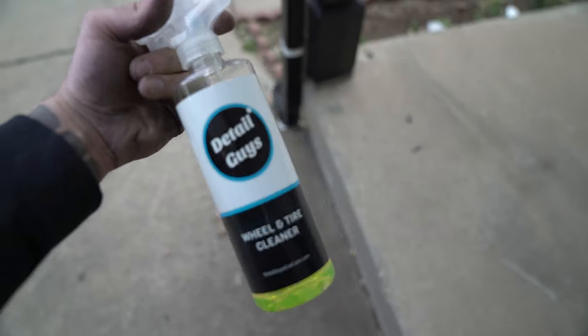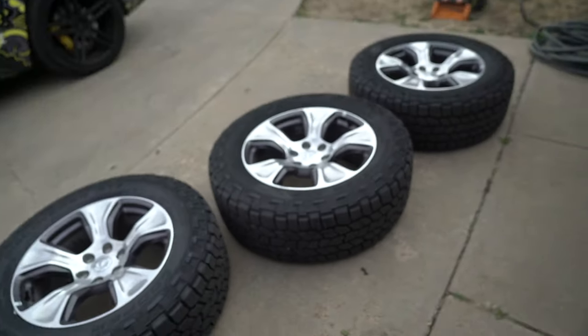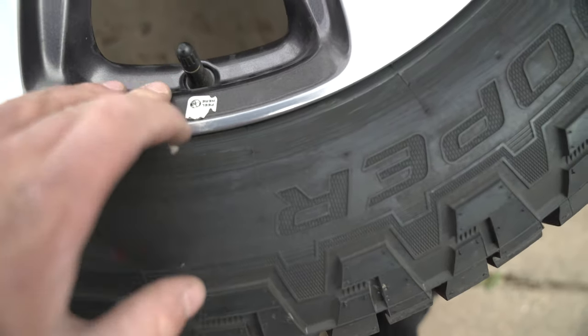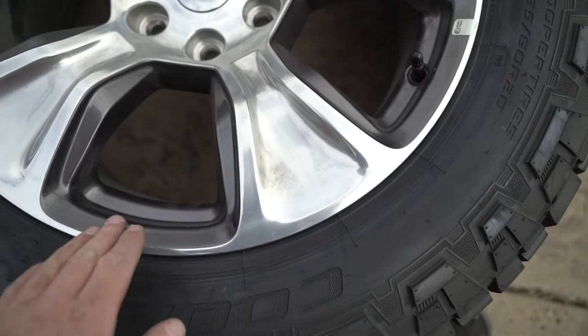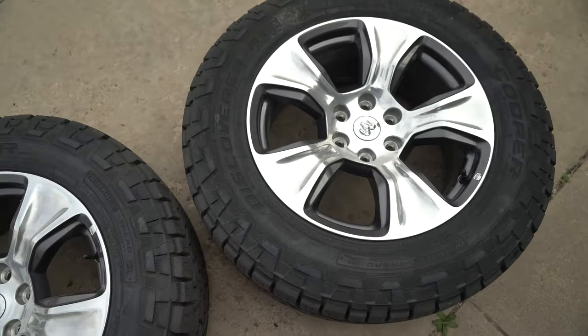We are going to clean the wheels with some Detail Guys' wheel and tire cleaner. Biggest thing to remember is to not only clean the front side really good, but to make sure you clean the inside — so we'll flip the tires over and clean that side also. We're going to power wash them just to get most of the dirt off. If you've got any little stickers you want to take off, make sure you peel those off and get all the residue off. These are brand new wheels, so we don't need to sand them — everything should adhere real well. If you have scratches or deep pits, you could fill those in before spraying, but this is a removable coating so it's just temporary.